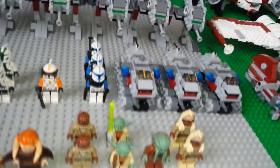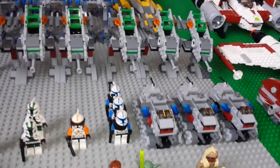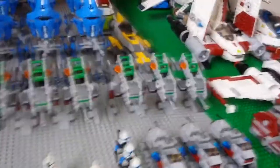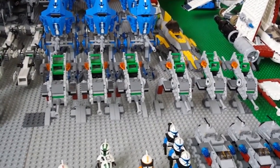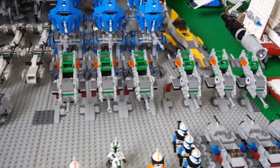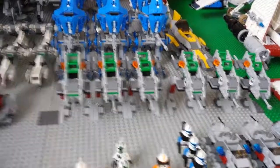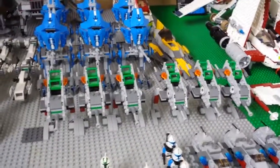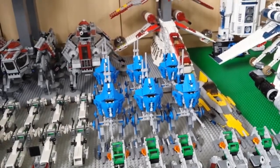Over here we've got three clone turbo tanks — the mini versions. I don't own the big one yet but I'm looking for a cheap one. Behind the clone turbo tanks we have six of the 2009 walker battle packs. This was actually one of the first sets that made people collect multiples of LEGO — it definitely was for me. I ended up buying seven in total, but one is completely broken down, so six makes a nice squadron number.